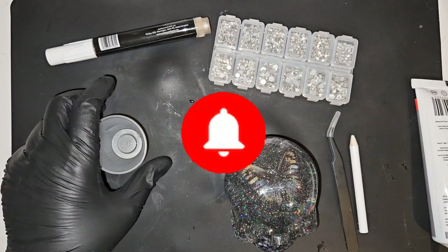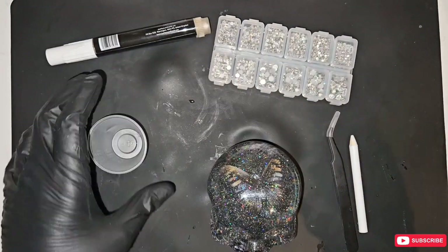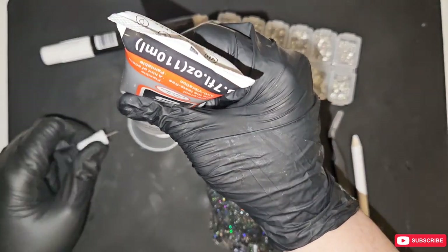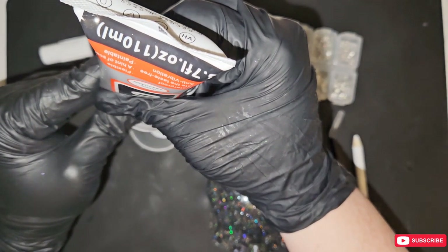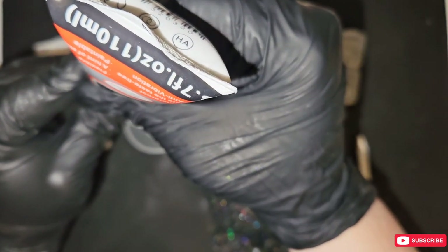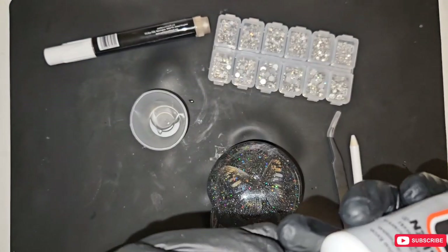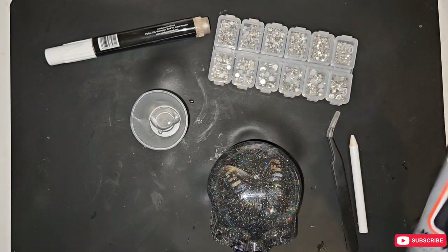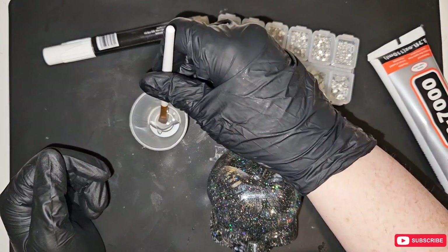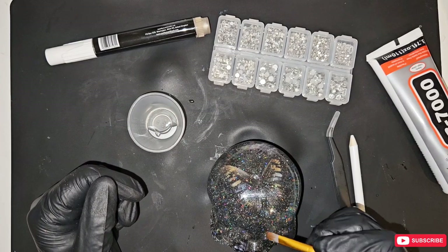There's not going to be much talking in this — it's going to be mostly a time-lapse video because it's going to take a little while. All I'm going to do is take the B7000, take a brush, and lightly dab some glue on.